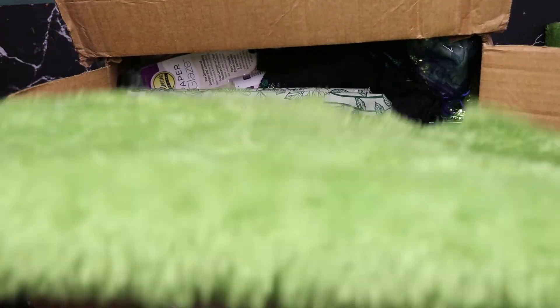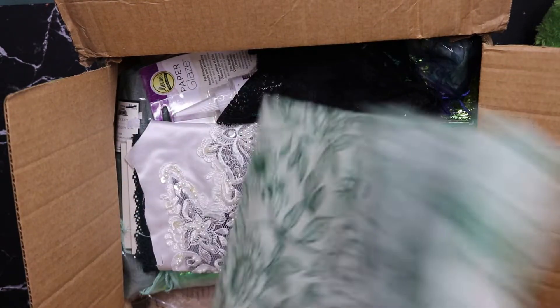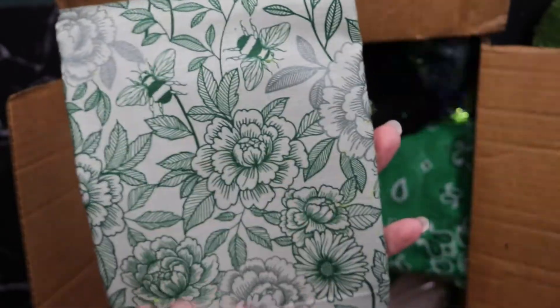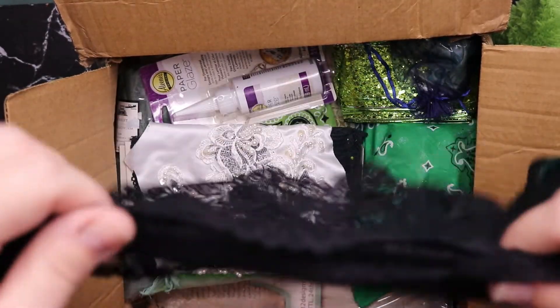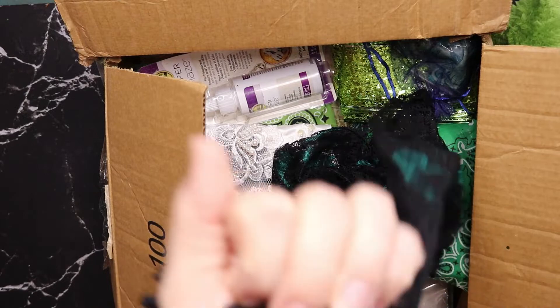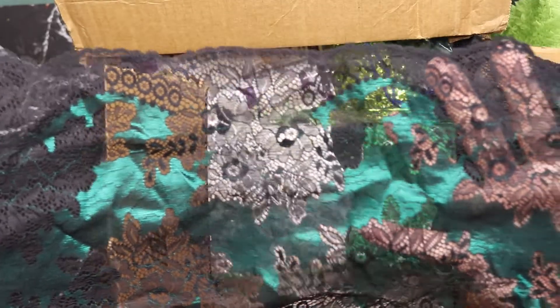Let's take this Grinch stuff out. A very large piece of green floral and bee fabric — I love this one. Bee fabric that is not yellow is so different, and these are kind of metallic. I don't know — gorgeous! This is so beautiful.